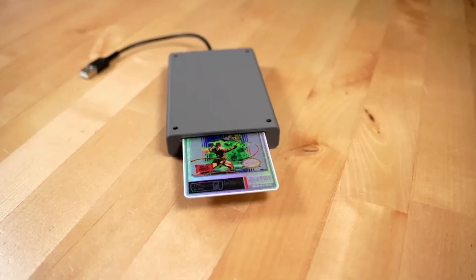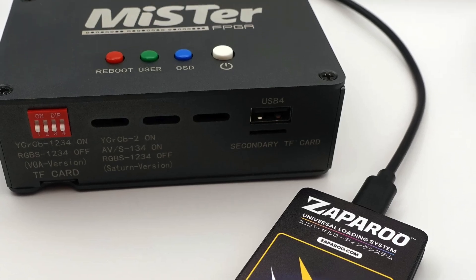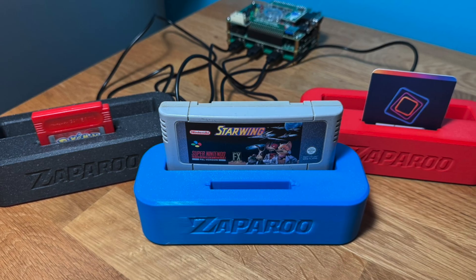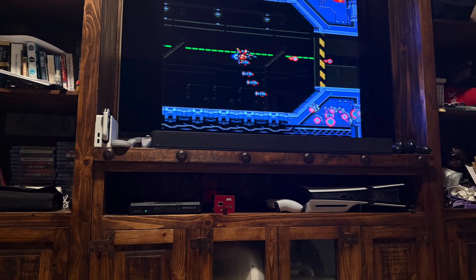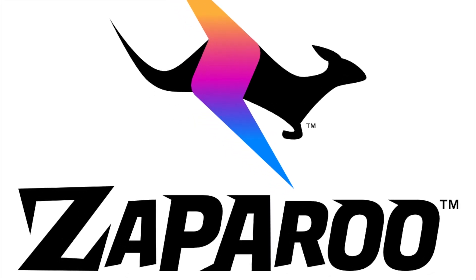All the options that are out there have always been tied to the device. As you can see here, these are all basically something that you would need at a desktop — you slide the card in, you tap at the location of where your MiSTer is. But what if you have a MiSTer in a home entertainment center? Well, this is where Zapparoo comes in.